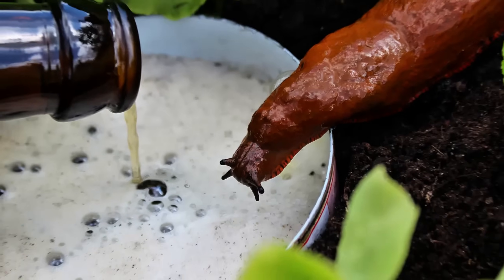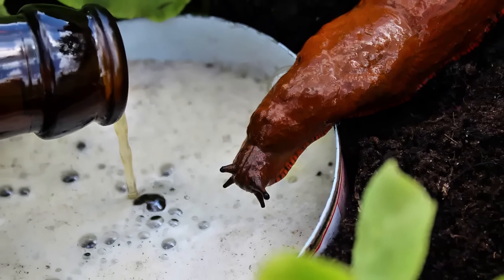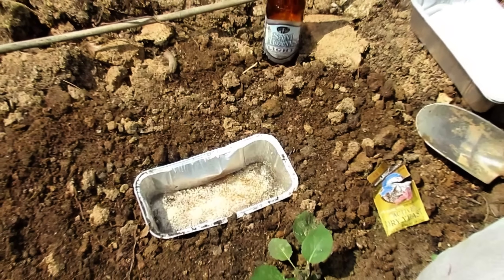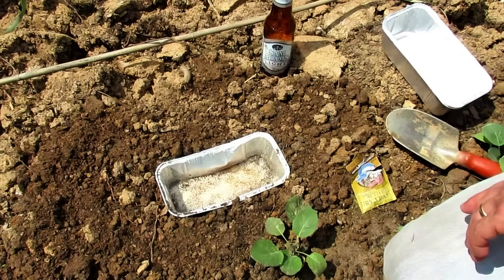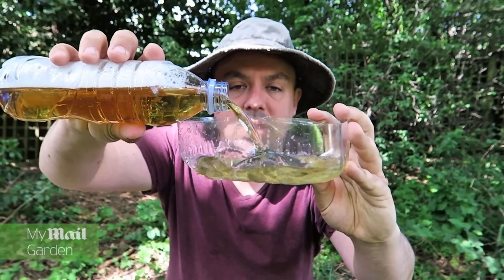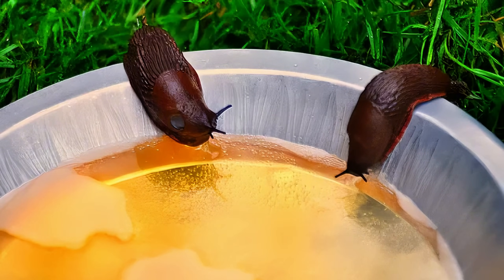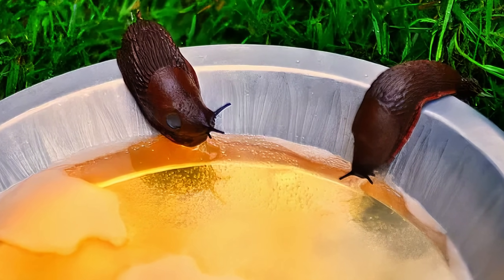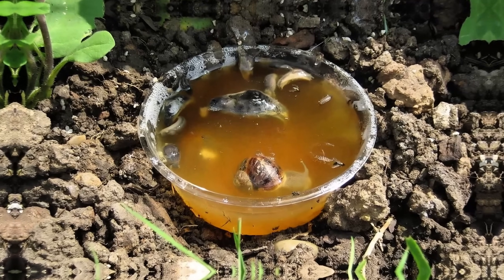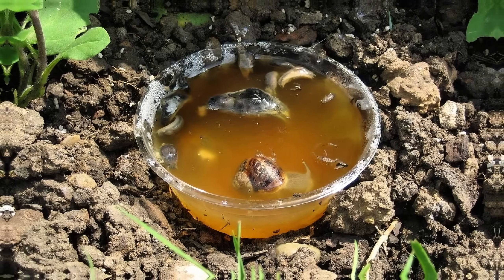Set beer traps for slugs. Beer traps are a natural and easy way to control slugs in the garden. To create a trap, bury a shallow dish or cup in the soil so that the rim is at ground level. Fill the container halfway with beer. Slugs are attracted to the yeast in the beer and will crawl in, but they won't be able to escape. Check the traps every morning and replace the beer as needed to keep your garden slug-free.